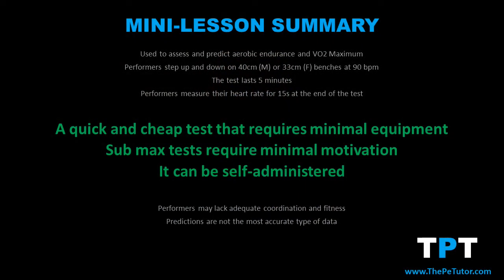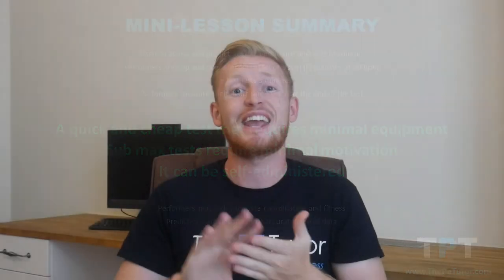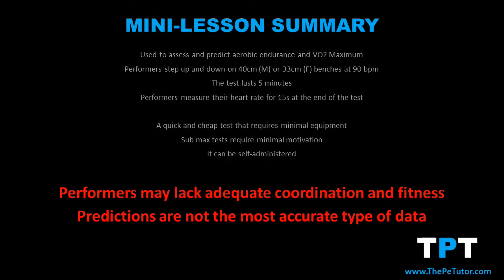The benefits are that it requires minimal equipment, it's quick, it's cheap, it's sub-maximal so doesn't require high motivation, and it can be self-administered. The drawbacks are that performers could lack the coordination or fitness to complete the test for five minutes in time, and also it's a prediction — we're not accurately measuring VO2 max, but rather measuring sub-maximal intensity and using that to predict or estimate what VO2 max is likely to be.